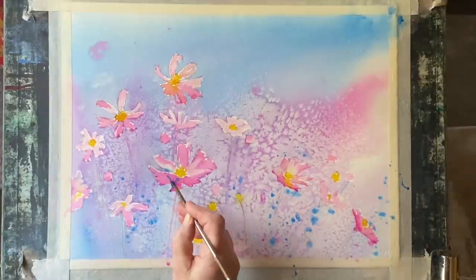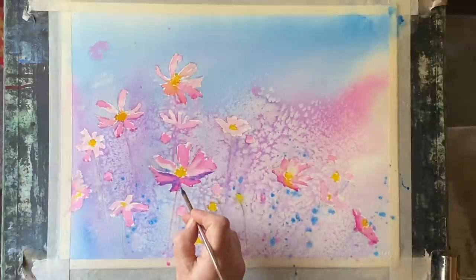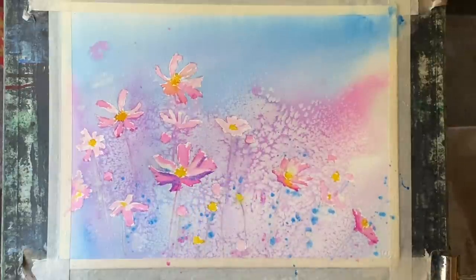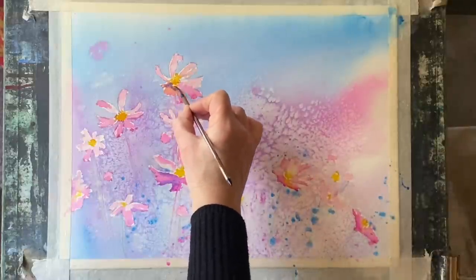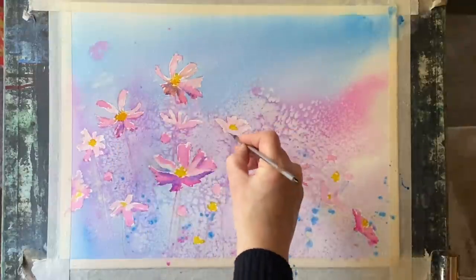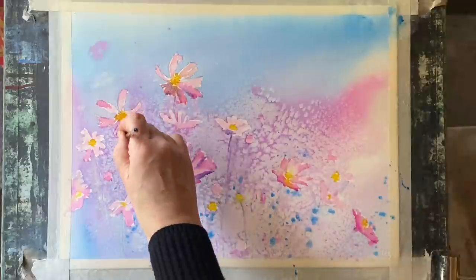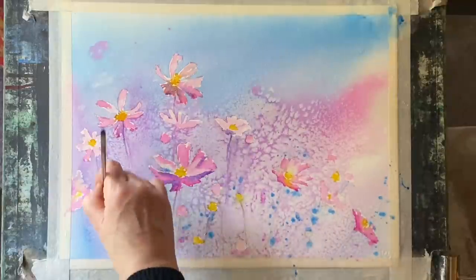Then, just for some subtle slightly darker tones here and there, I'm mixing a bit of my cerulean blue into the opera rose mix — not too much, not too strong, but enough to give me a sort of purpley color which will add a bit of shade here and there. Then I can use that color to just pull down a few impressions of flower stems and stalks.